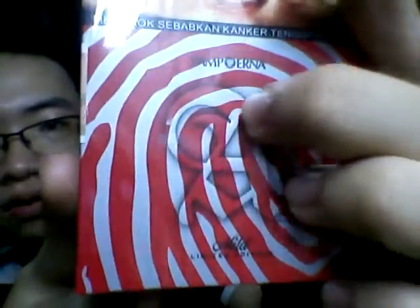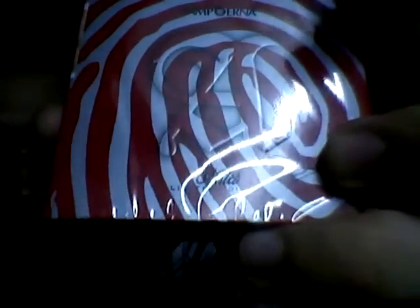This is the limited edition of it. As you can see, it's just like a regular card box with a red fingerprint style on the front, along with the carving of the large A-Logo of Sampurna. There's also a 'Mild Limited Edition' label on it.